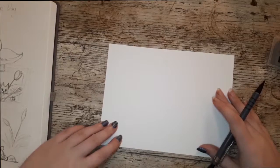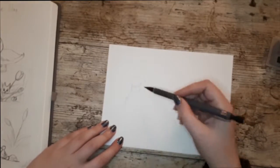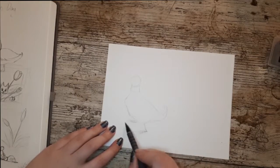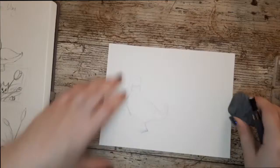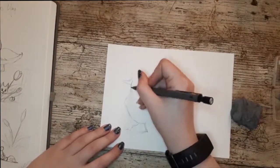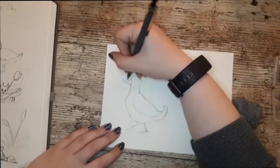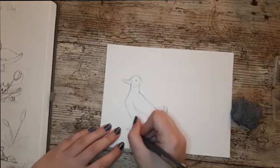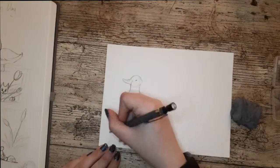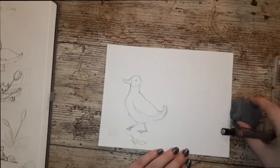I decided to do a mother duck with her four little ducklings following behind, because my grandma quite likes storybook illustrations - she really loves the original Winnie the Pooh stuff by E.H. Shepherd and things like that. So I kind of went for more of that style, and I wanted to practice watercolors more because I'm still learning. There will be another video for the second image with the cat, which I did in watercolor also, and that one's for my mum.